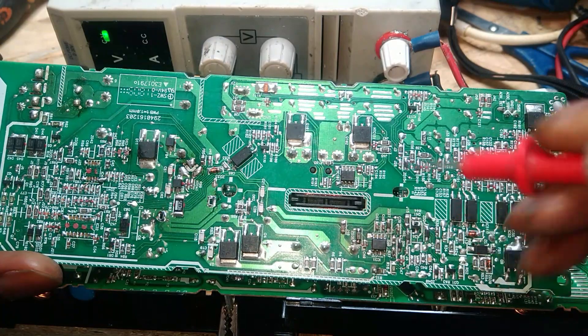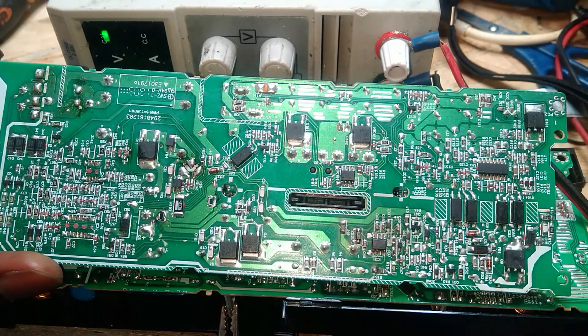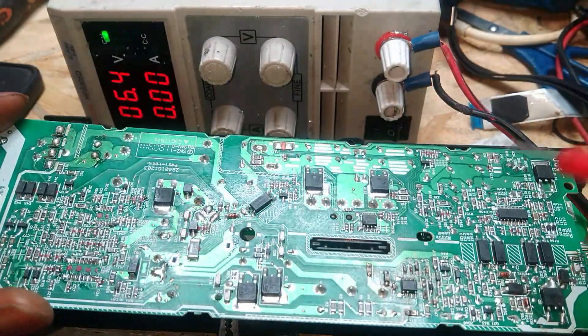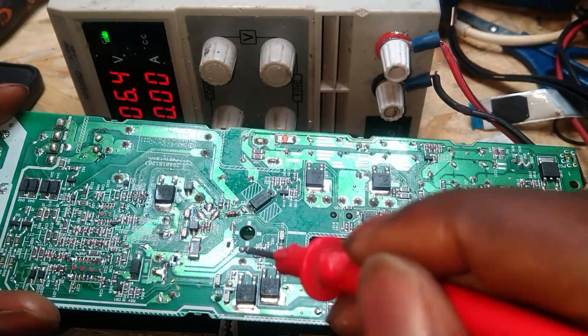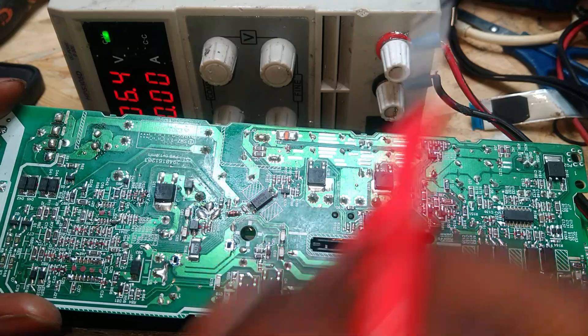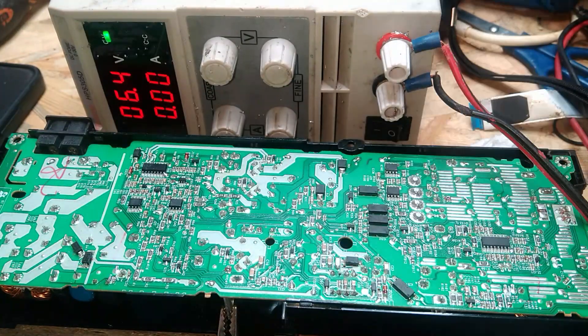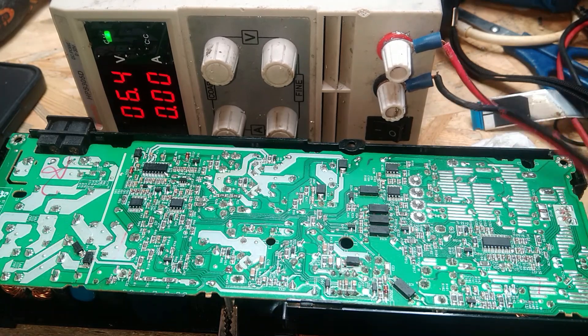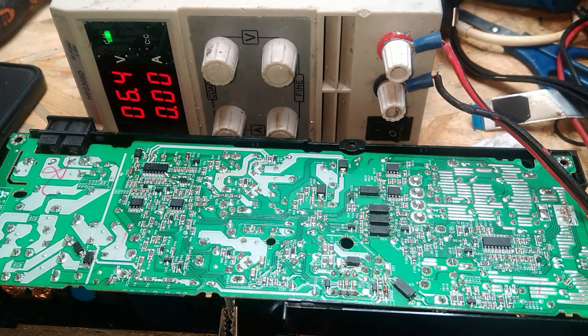You have to touch over there. When it's working you won't get any current draw, but if you're getting some type of current draw you know for sure this chip is definitely dead. That's the easiest way of fixing this quickly.